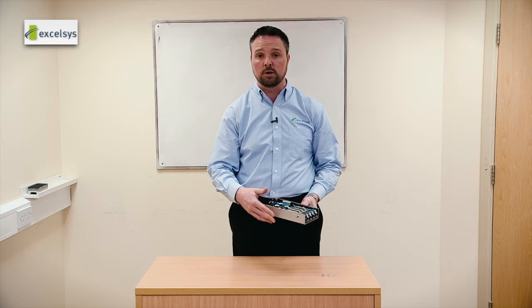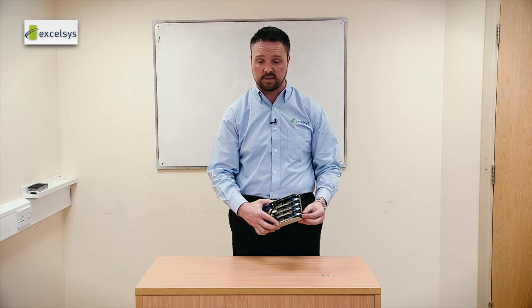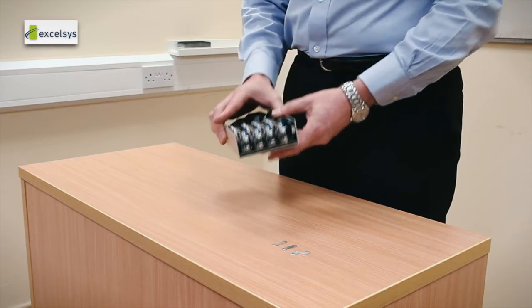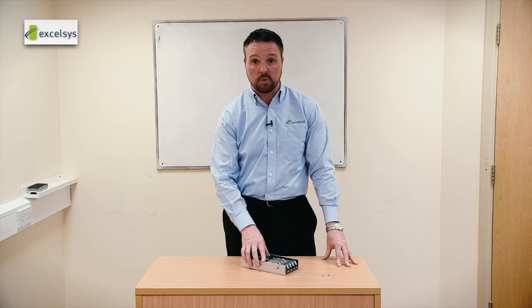For anybody who has been using the Ultimod series, you will be familiar with the power lugs that we have. We've maintained these on the Cool X600 series, and in doing so we've also maintained the full differential remote sense to compensate for any positive or negative losses on power lines.